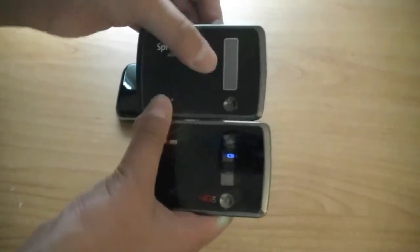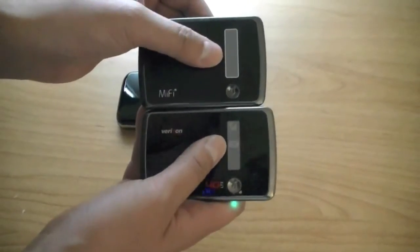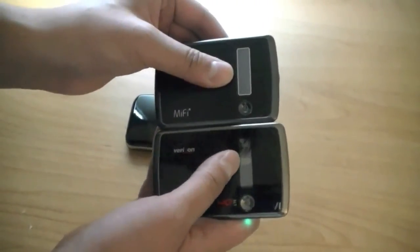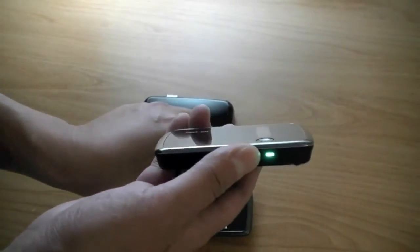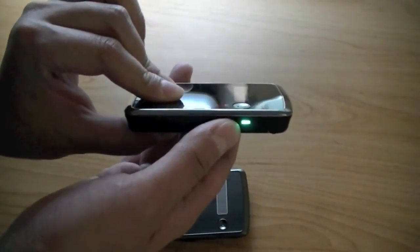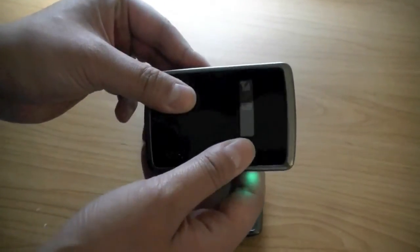The Verizon Wireless mobile hotspot is a little different from the Sprint model. Both devices feature an electronic ink display on top. Once powered up it will show your wireless reception and your battery strength, and there's also an LED light indicator here. When it's green it shows that you're connected to a 4G LTE network. There's also a power button here so you can hold it to power the device on or off.